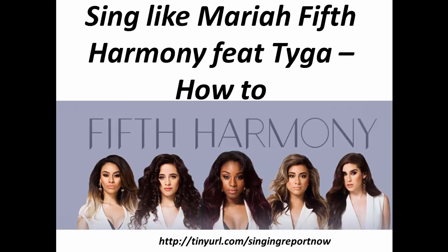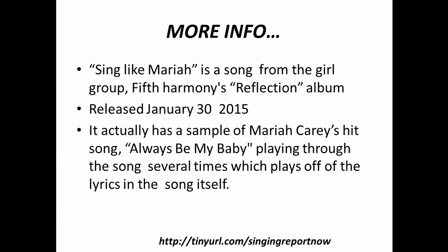Sing Like Mariah by Fifth Harmony, featuring Tyga. Here's how to sing this song. Sing Like Mariah is a song from the girl group Fifth Harmony's Reflection album, which was released January 30th of 2015.